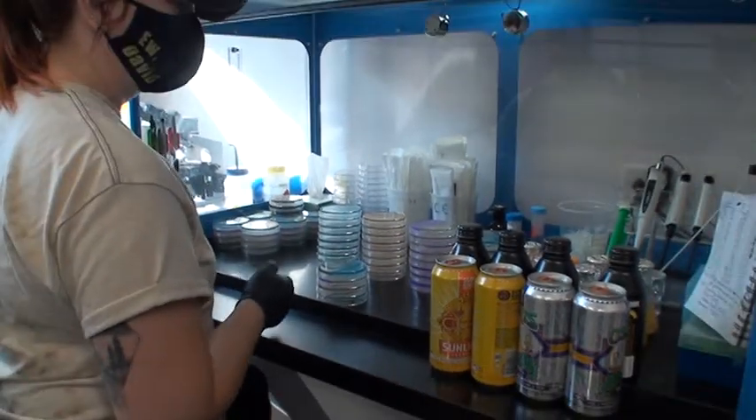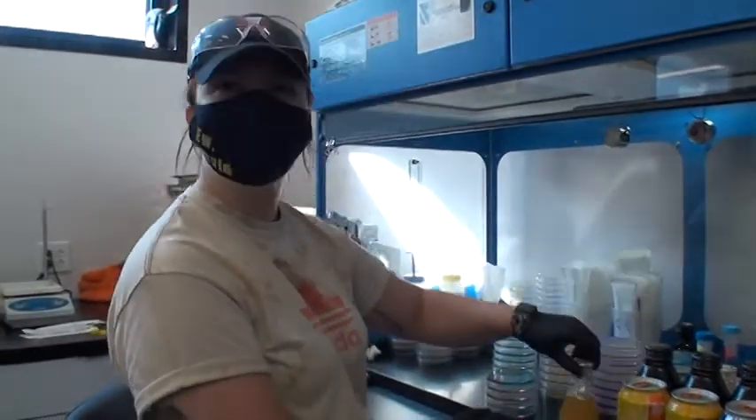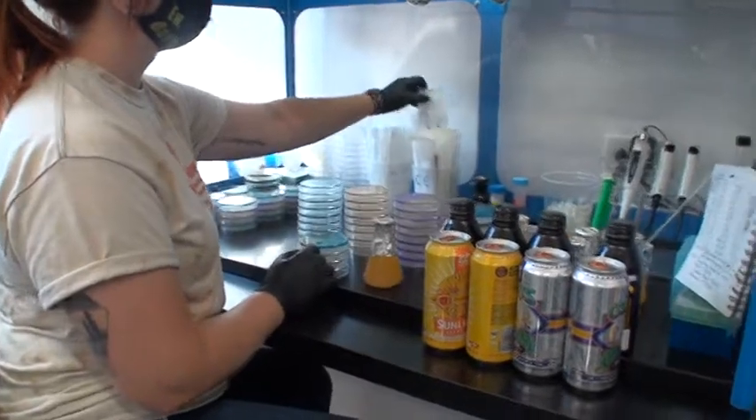Alright, so this is Megan here. Hi Megan. She is in charge of all of our biology micro program.